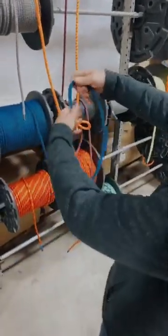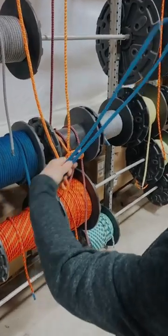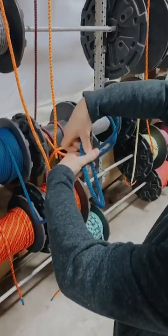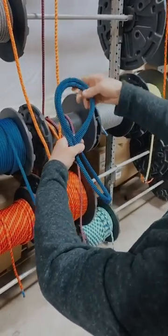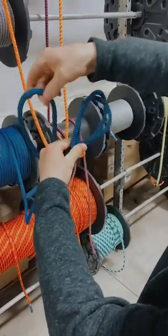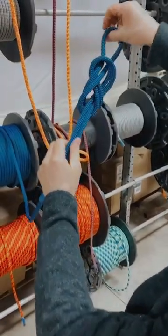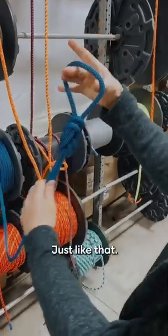And to make that, you will make yourself a loop, about like that. Crossover. Go around. And back through — just like that.